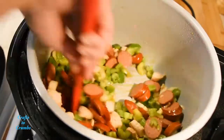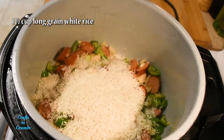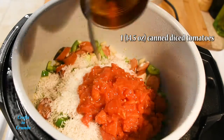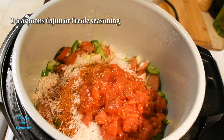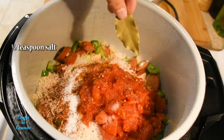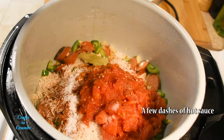The whole thing smells great at this point. Then add one and a half cups of long grain white rice, one can of diced tomatoes, a couple teaspoons of Cajun or Creole seasoning, a little bit of salt, and go ahead and throw in a bay leaf.